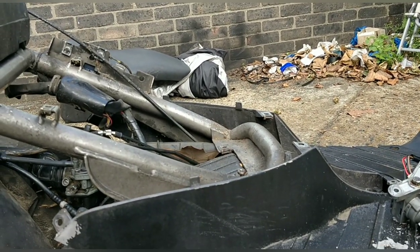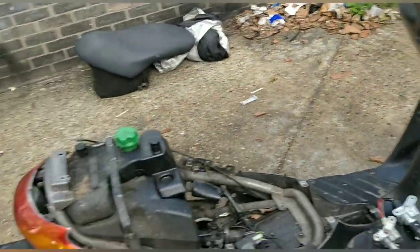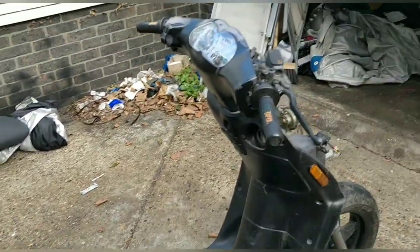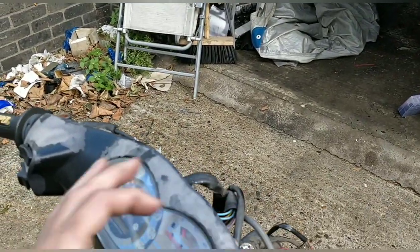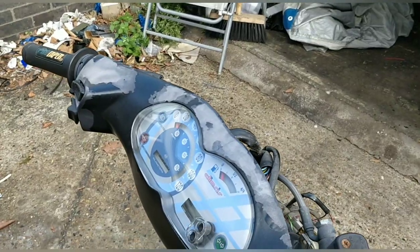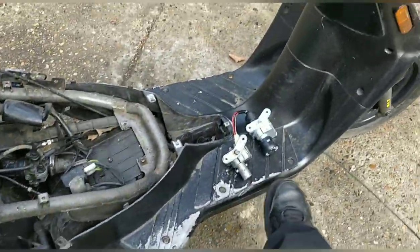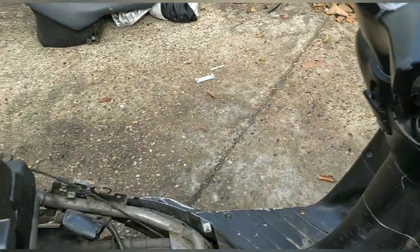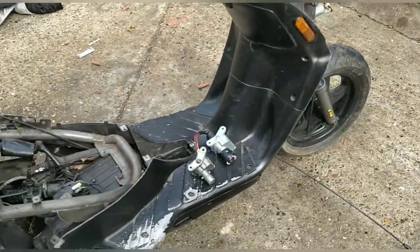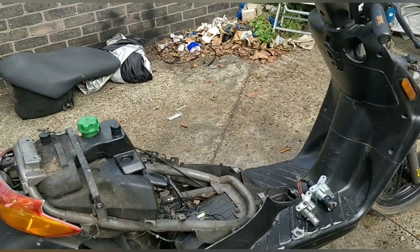I don't want to polish a turd too much — it's going to be a four or five hundred pound moped for someone to blitz around on and have fun. I'll make it road legal. I'm tempted to go white on all these panels and black on all the front, but white gets dirty under your feet. Let me see if this ignition fits first.